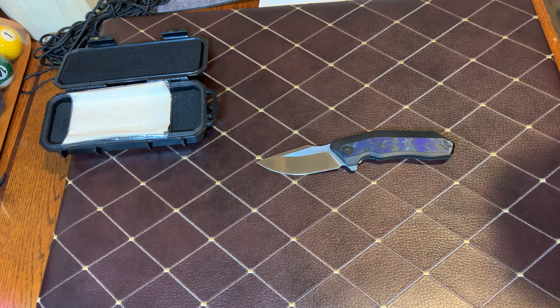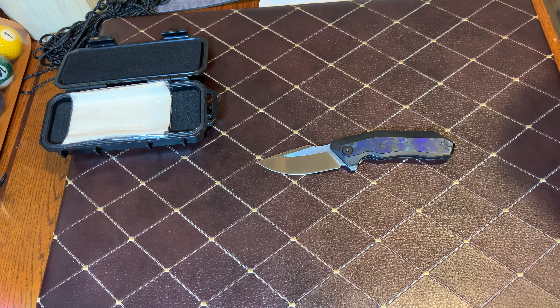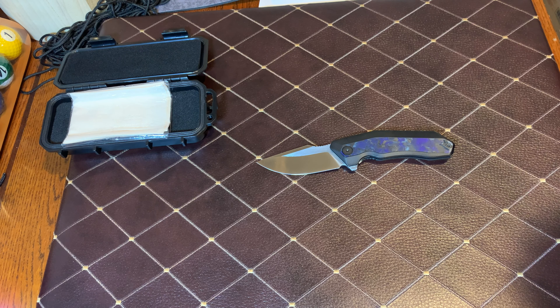I'm not one of these guys that beats the drum about only buying American — I'd prefer it, sure — but sometimes we've got to go abroad to get what we want at the price point we want. I can tell you right now that Spyderco's Taichung facility is smoking the Golden Colorado plant — they just produce better knives, better quality, better finishes. We used to see 'Made in China' or 'Made in Taiwan' and think it was a trinket piece of junk, but those days are long gone.